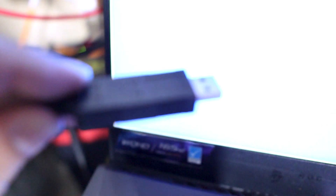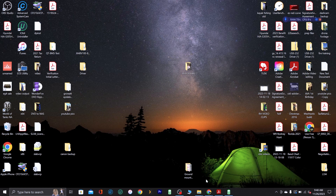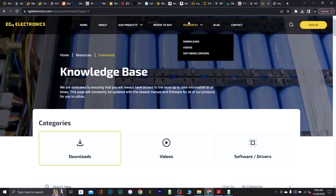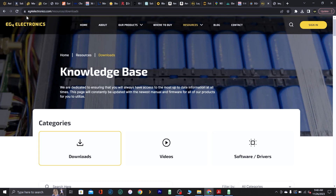If it doesn't start communicating, get a PC and download the EG4 software — I'll leave a link in the description. Grab the communication cable that came with your battery. If you order a set of batteries you'll get at least one of these cables. Hook it up to your battery's RS485 port and then via USB to your computer. You can disconnect your communications cable from the inverter and hook up the one for the computer, then connect the USB cable to your PC.